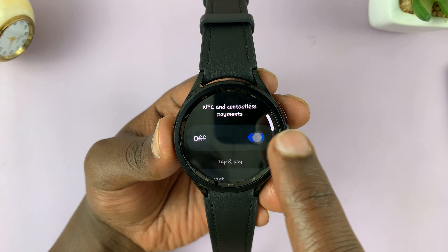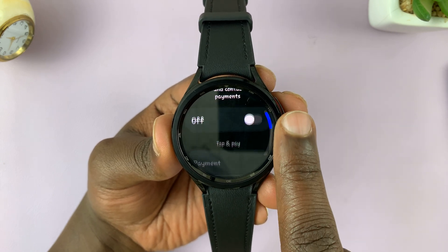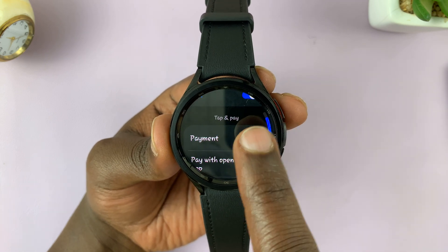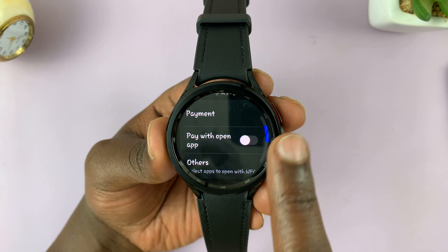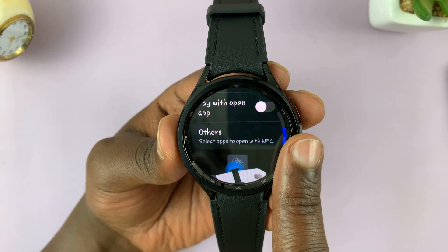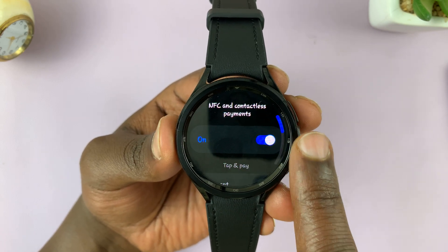When it's disabled, that's it — it's disabled. But once you enable it, you have a few other settings you can set up. You can set up your payment information, choose whether you want to pay with the app open or not, and there are other settings you can choose, most of which are not applicable in my country.